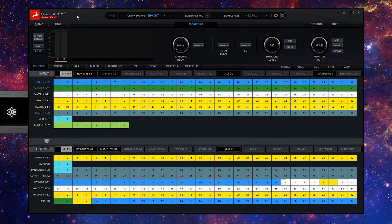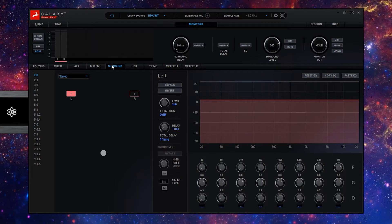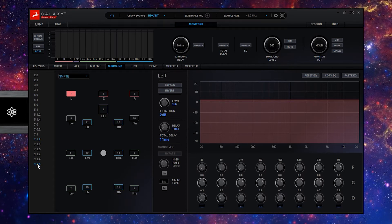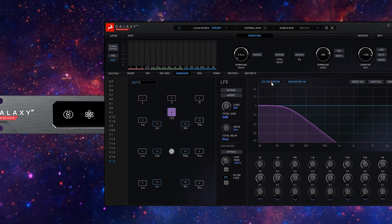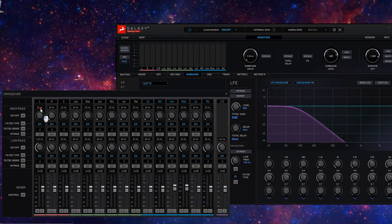Along with a host of routing and monitoring options, Galaxy 32 also offers surround monitoring from stereo 2.1 and conventional 5.1 formats all the way up to immersive formats for Dolby Atmos from 7.1.2 all the way to 9.1.6. Each speaker output can have its own level setting, EQ curve and delay line applied to meet the Dolby specification for your mixing environment. Bass management functionality for monitoring purposes is also available, which utilizes crossover filters to send pre- or post-EQ signals of the surround channels to the LFE channel.